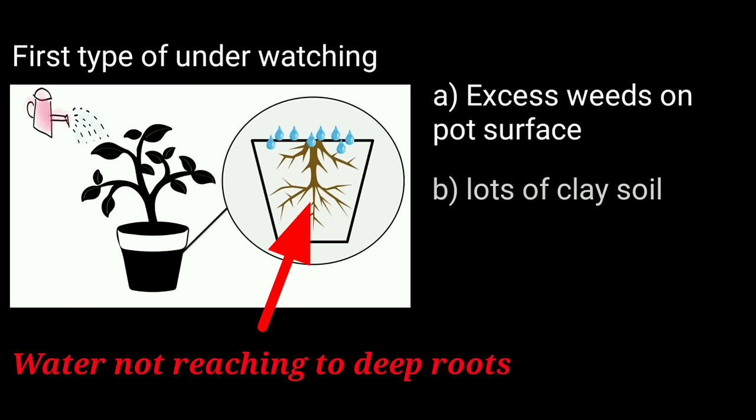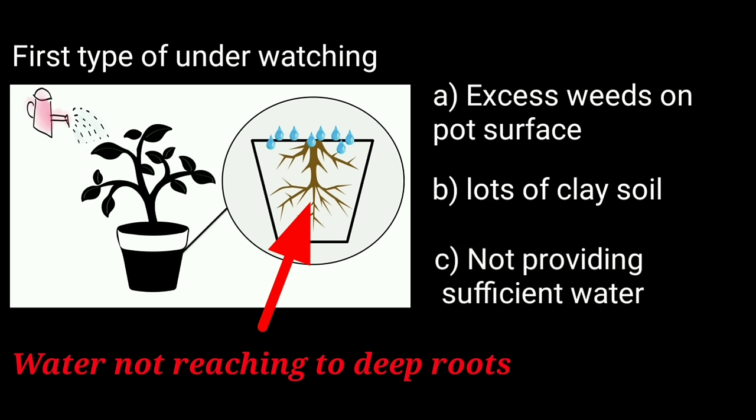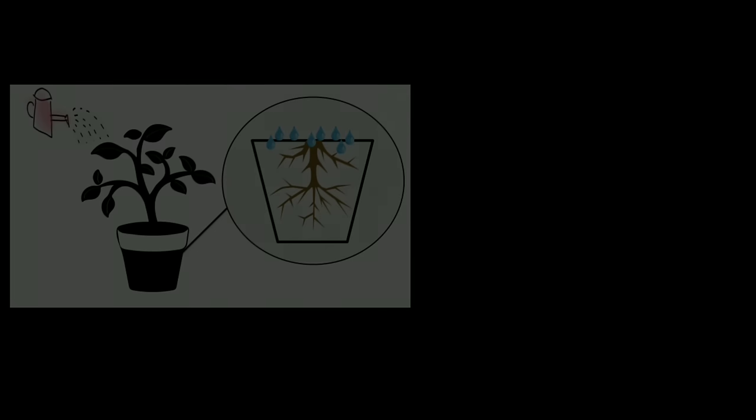Second, the plant soil may have too much clay so water cannot reach deeper inside the container and overflows from the upper surface. Third, we are not providing sufficient water to our plants and the roots are not getting proper moisture. These were the causes of the first type of underwatering.